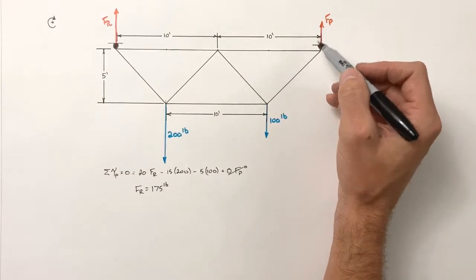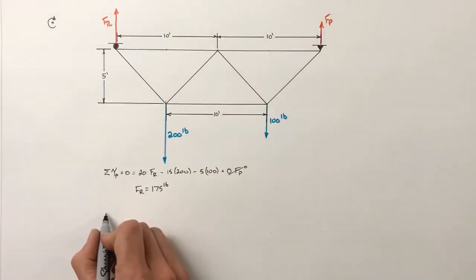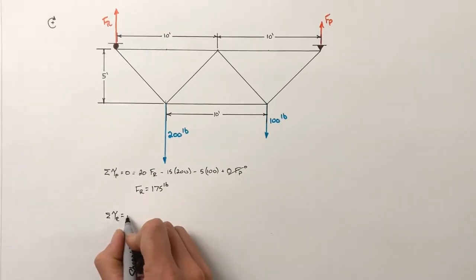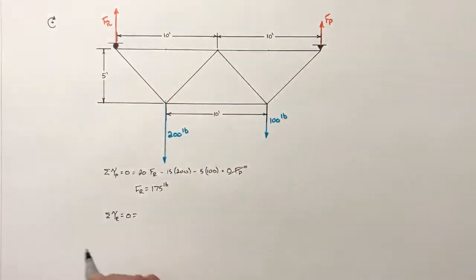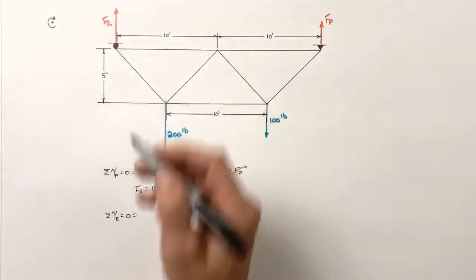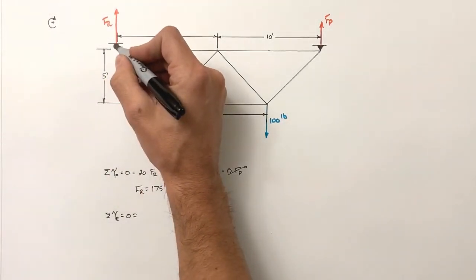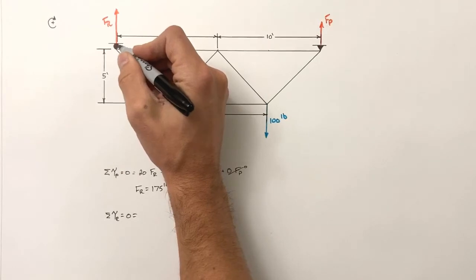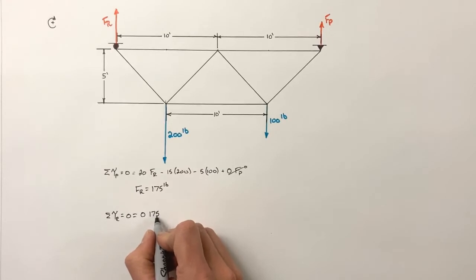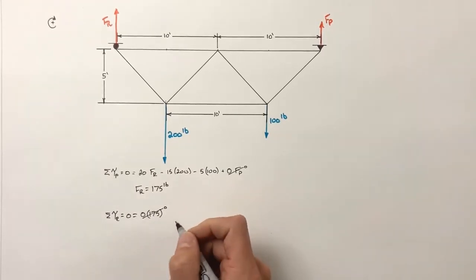To solve for the force by the pin, we do a similar process but look at the sum of all torques around the roller — which also must equal zero. The force by the roller is 175 pounds, but it acts at a radius of zero relative to the roller, so that term reduces to zero.